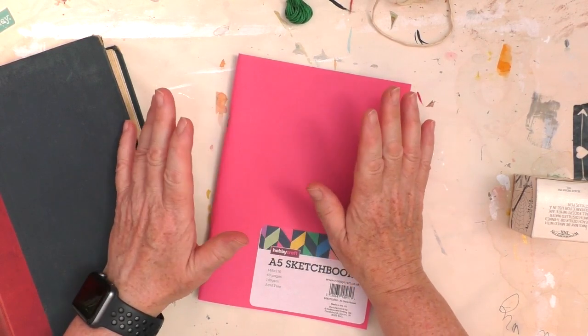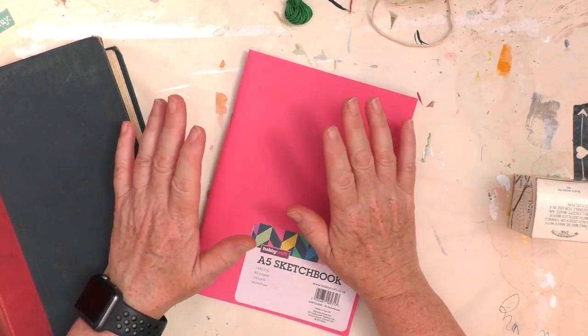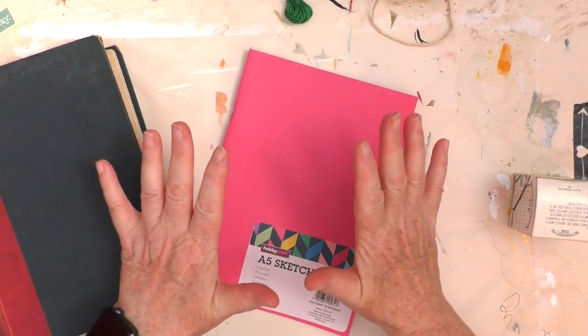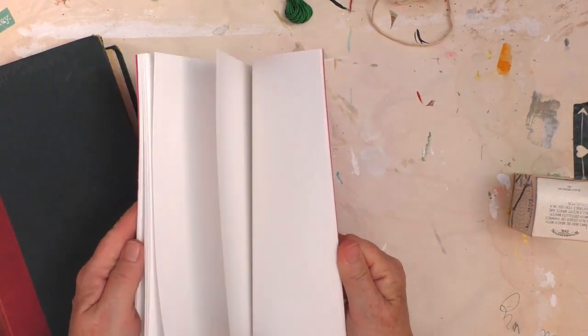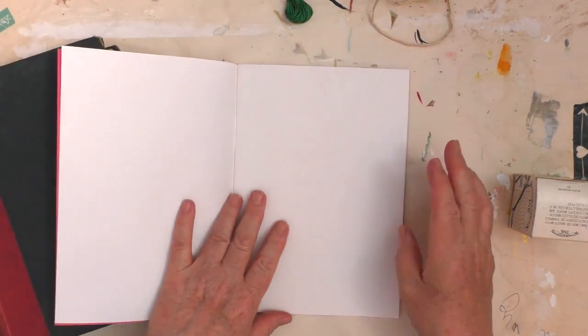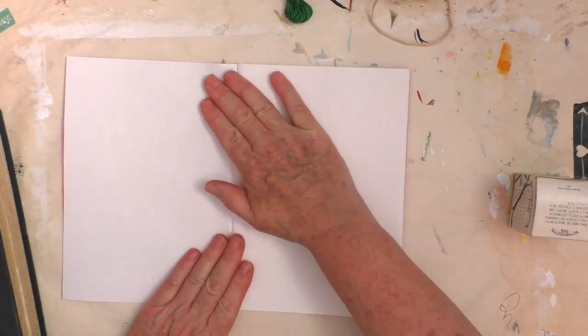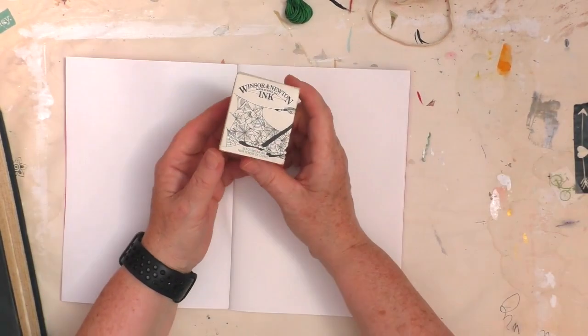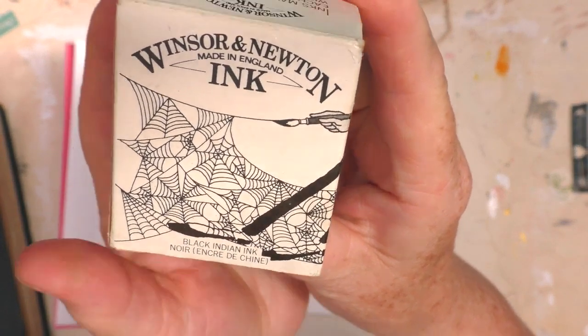I'm going to do a project today called String Pool Art. I haven't done it before, so I've decided to do a little bit of experimenting to begin with. I had a sketchbook sitting around for ages and I thought I'm going to use this just to do a bit of experimenting in. I'm going to start with this Winsor & Newton Black Indian Ink.